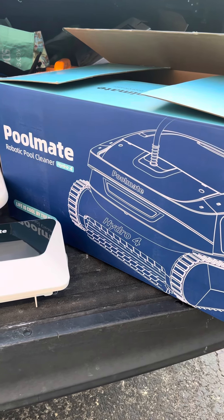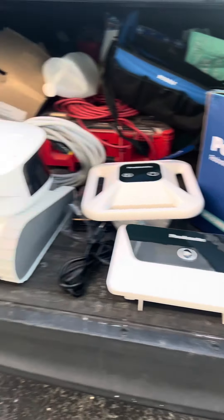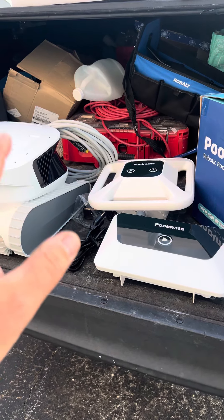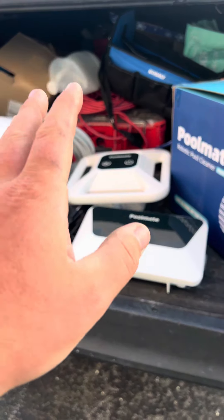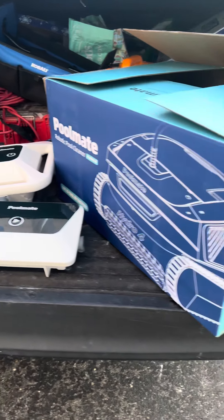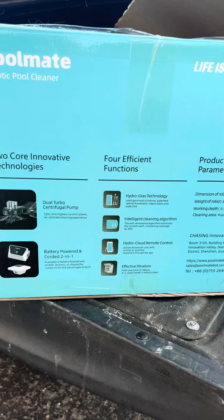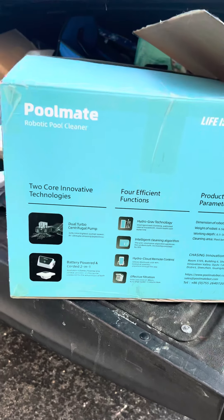Today I'm going to be unboxing the Pool Mate Hydro 4. This is the dual unit, so it can be battery operated or corded. There's a look at the specs there. This is a Wi-Fi based, app-based robotic cleaner.